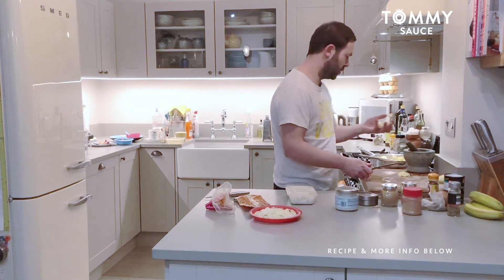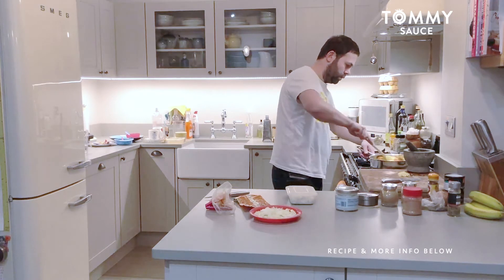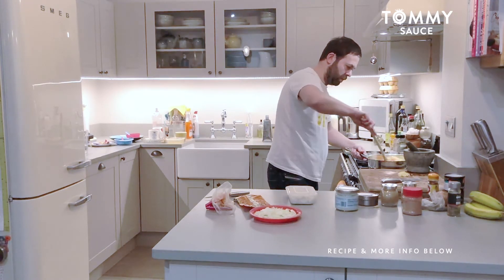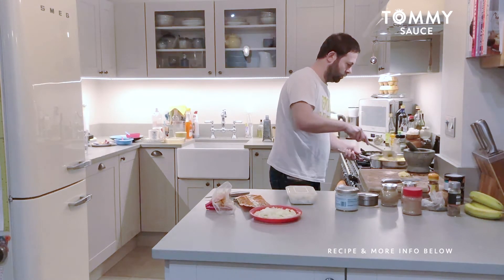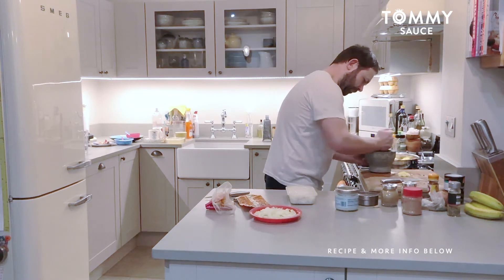The smaller ones can just go in whole. Turn that down a little bit to medium heat — don't let things cook too fast. Going back to the pestle and mortar, just give everything a nice grind.